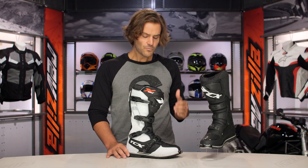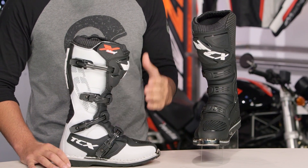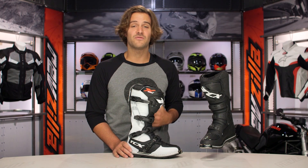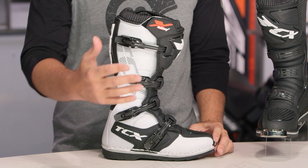I'm very disappointed with the buckles that TCX has gone with on this. Just up front, it really left me lacking, especially considering what TCX is doing with the rest of their lineup and how impressed I am with something like the X-Helium and the buckles that they're using on there.